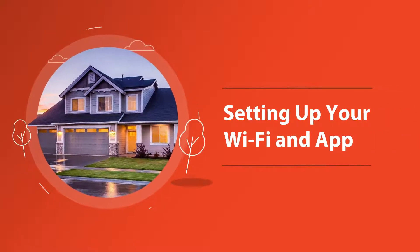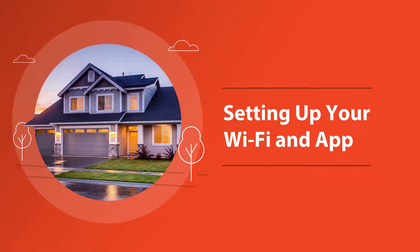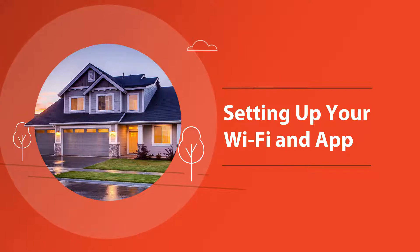Setting up your Wi-Fi and app. There's nothing better than having control over your connected home — except, perhaps, for being able to do it all from the palm of your hand. That's why the app features everything you need to manage your home or small business Wi-Fi connectivity experience. Best of all, you can install it yourself and be up and running within a few minutes. Shall we begin?